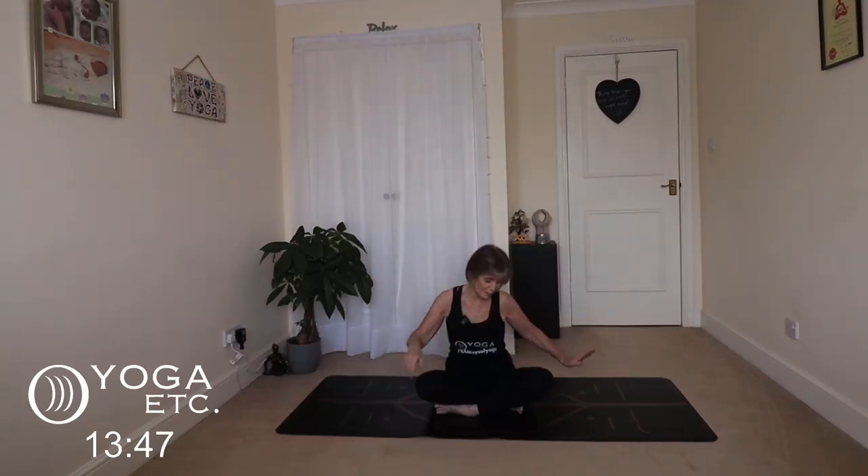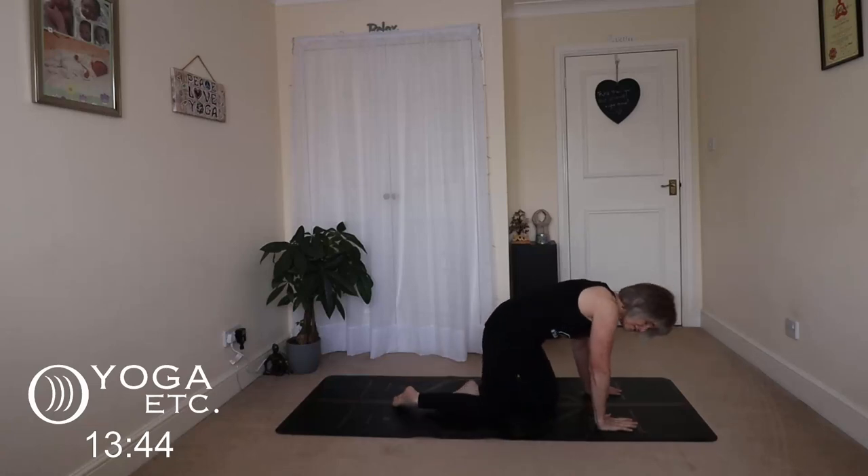Hello everybody, thank you very much for joining me for today's yoga session. We are going to be focusing on hips and lower back today. We're going to start sitting up nice and tall, just taking a couple of nice deep breaths to get in the zone. Close your eyes, congratulate yourself for showing up on the mat today. Take a nice deep breath in and out through the nose, big smile on your face. Open your eyes and we'll get straight into tabletop for our cat-cow.